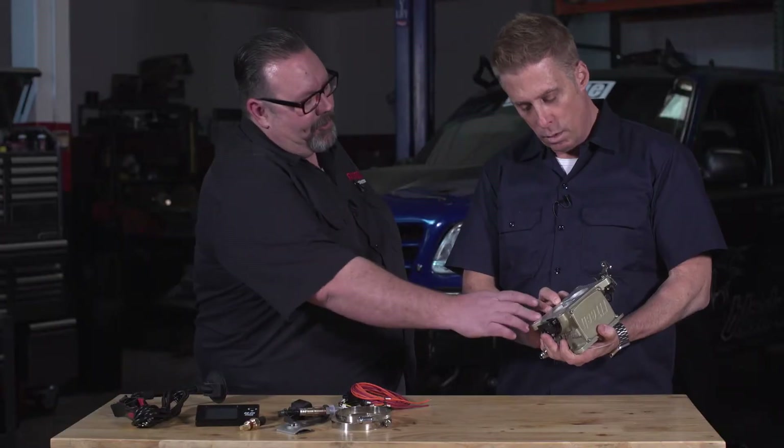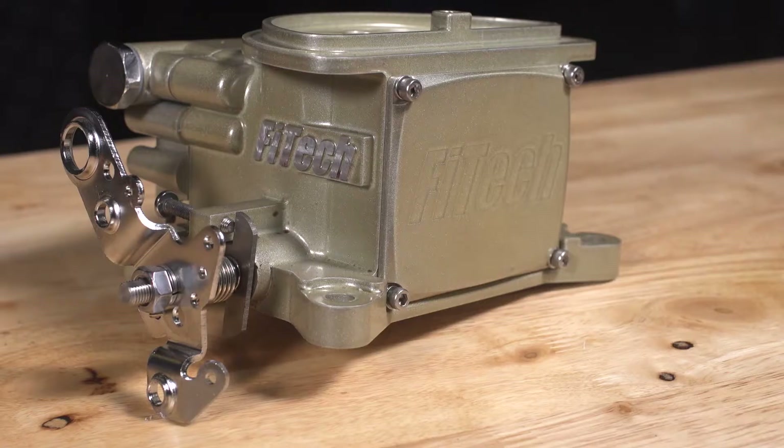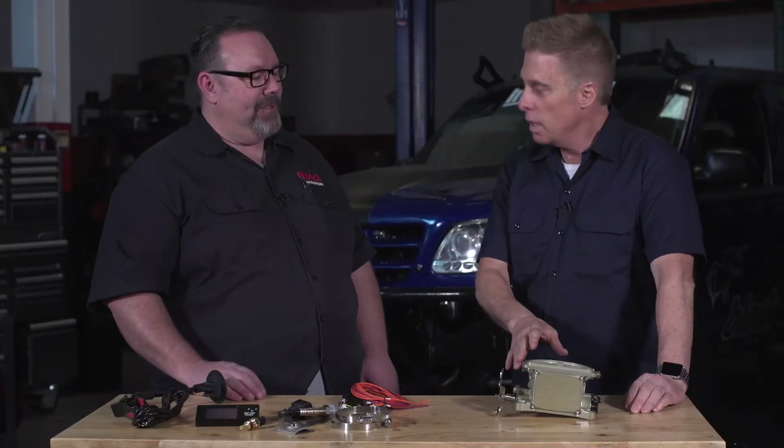And it works well. It supports up to 400 horsepower, has four injectors inside the cover there, and then a built-in ECU like all of our other GO EFI throttle body injection systems. So you have simple, compact, minimal harnessing, and a wide band O2 sensor. Is that going to fit to an old Holley flange?